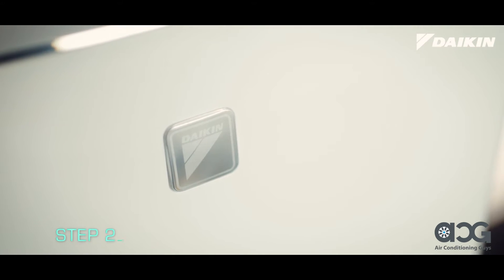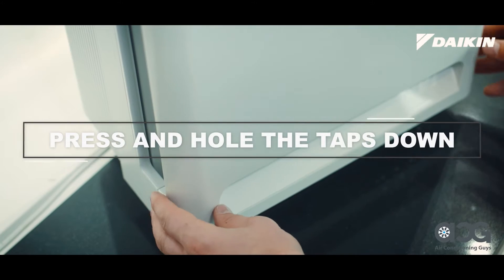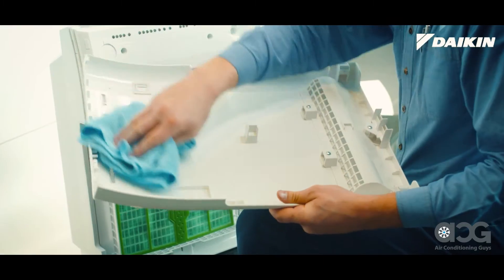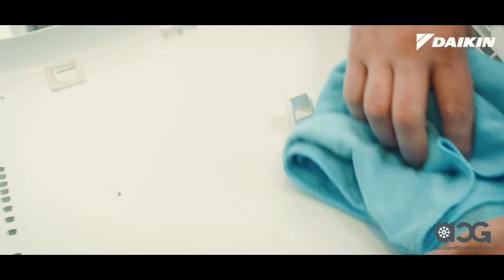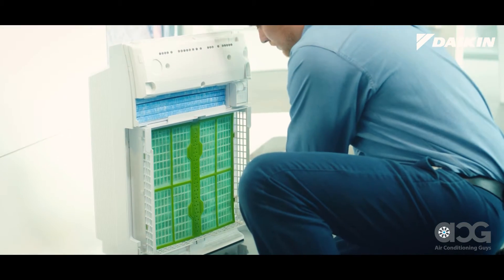To remove the front cover, located on both sides towards the bottom of the unit, press and hold the tabs down as you pull the front cover towards you. If there is dirt on the inside of the front panel, wipe down with a damp cloth until it's clean. Set the front panel aside.